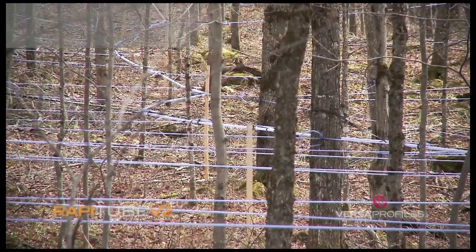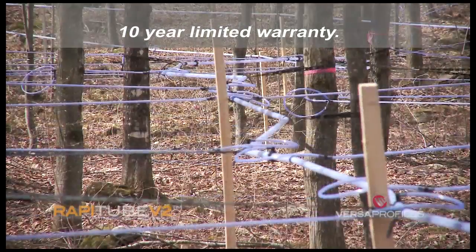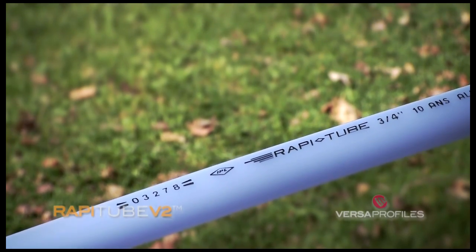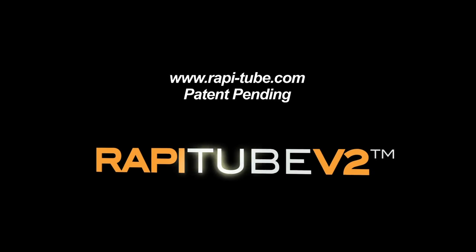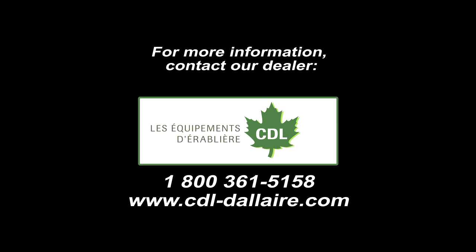RappiTube. Ten-year limited warranty, valid only when installed with the RapiFix holding strap and CDL fittings. For more information, visit www.rapi-tube.com or contact our dealer, Les équipements d'érablière CDL.